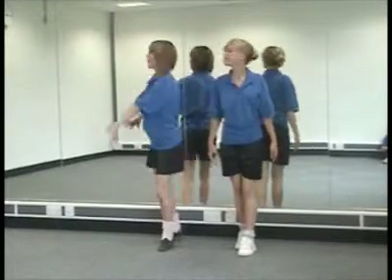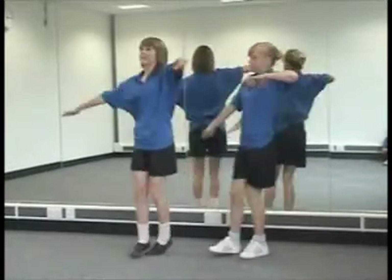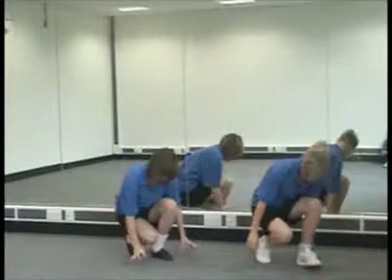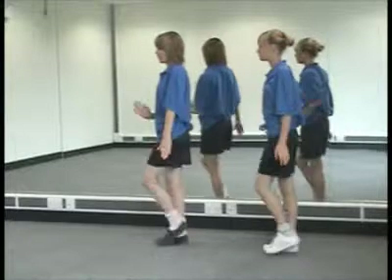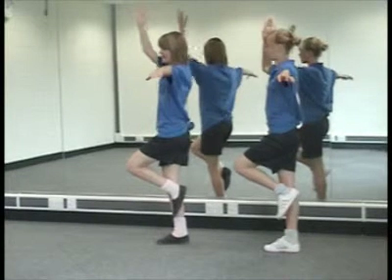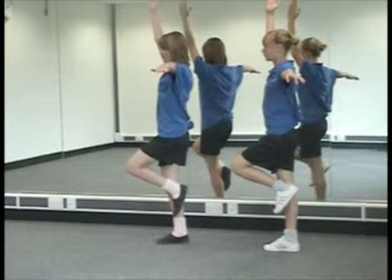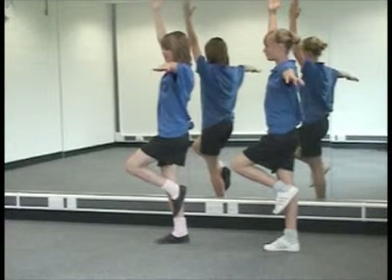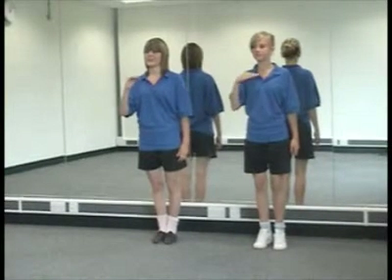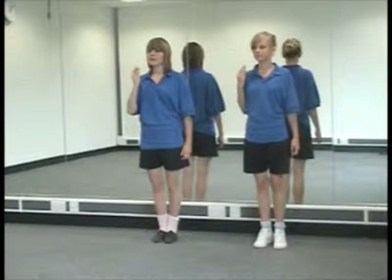Agility is being able to move direction quicker. This is a skill-related fitness in dance. You will need agility when going from a high turn into a low crouch. Balance is being able to hold a body position for a period of time — you will need this in dance when holding a pose on one leg. Coordination is moving your arms and legs smoothly together. You need this in dance when performing a routine that involves your arms and legs.